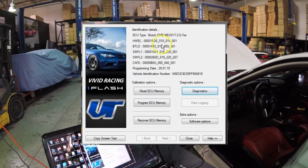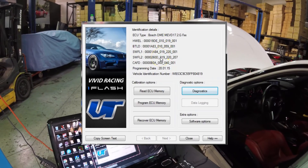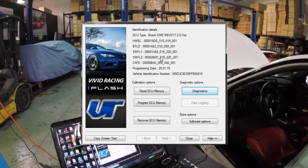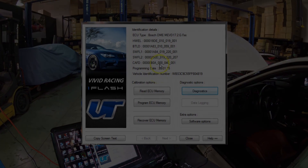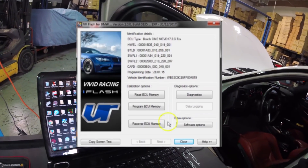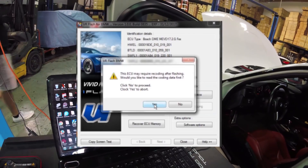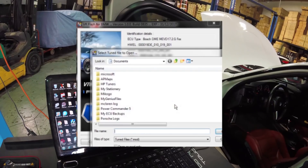We can read just the data area, but we've already compiled the original file. What you would do is send a screenshot to our VR-Tuned upload form on our installation page, and we would take the BTLD, the SWFL1, SWFL2, and create your tuned and original file. It might be an upgrade file or the same file depending on the number. We've already compiled this, so now we're going to program the file. When you click program, it'll remind you to do the coding first — click no to proceed, yes to abort. Click no and select your file to begin programming.